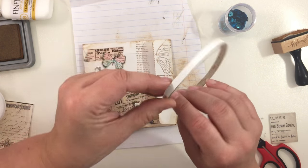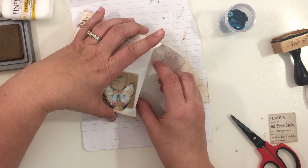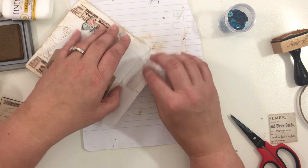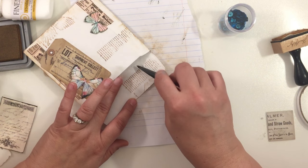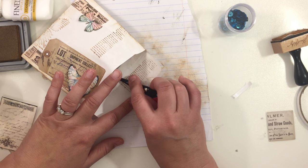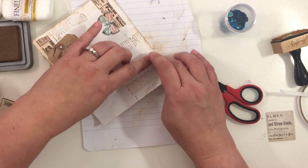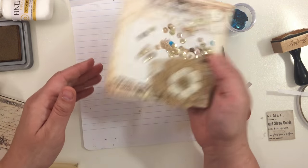I have this double-sided tape. Make sure you go all the way to the end — this piece isn't quite long enough so I'm going to get some more. Push it down really well, then I tend to use my scissors to get under and grab the white backing. Push it down. This one came out a little bit so I'm just going to rub it. There we go — how cute!